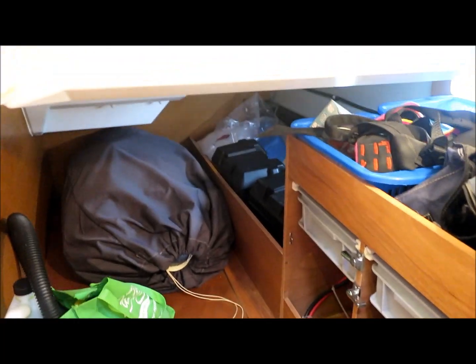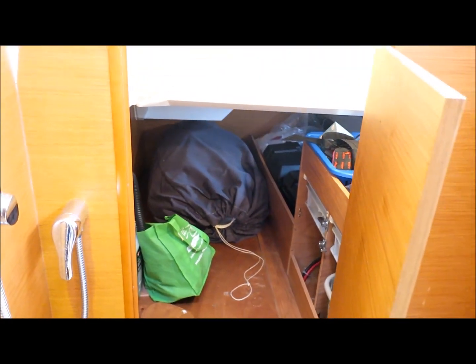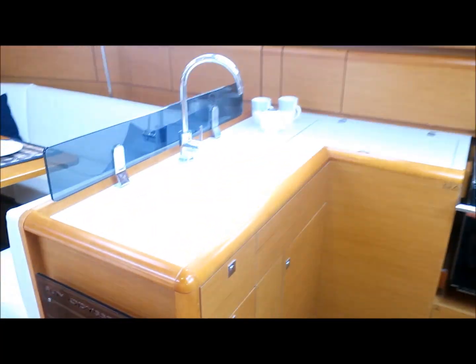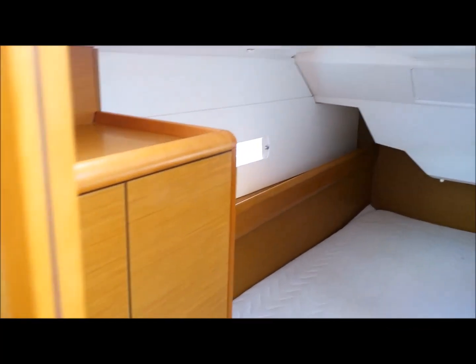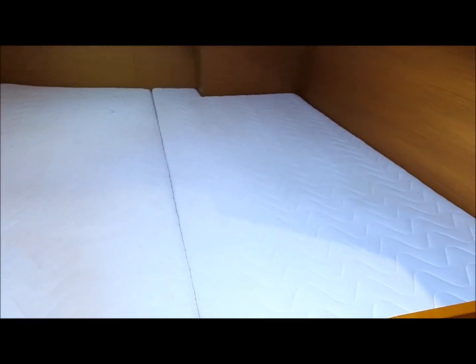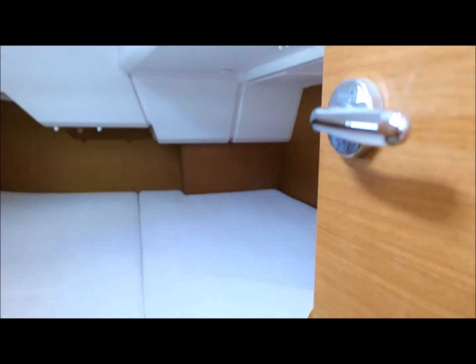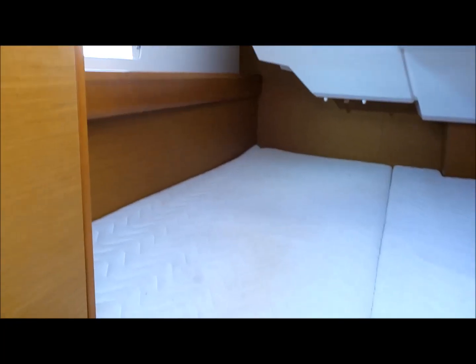And then after that, this huge storage locker. And then the owner's cabin, which actually has four ports, two of them opening.